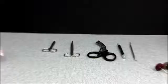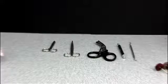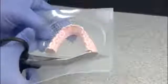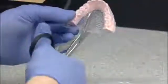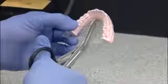A comfortable appliance is critical for patient compliance and to achieve a successful treatment outcome. Using the right tools when trimming and polishing your appliance helps to assure the best possible fit. Starting with universal shears, trim the excess plastic around the model, cutting straight across the back edge and near the base around the model. Cut a slit in the palate area and be sure not to cut into the model.